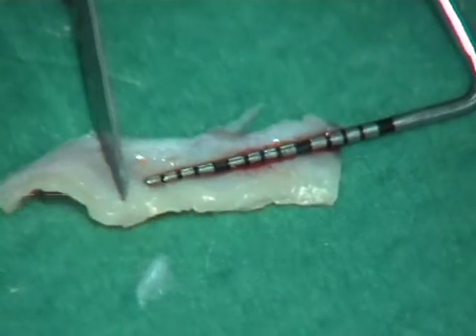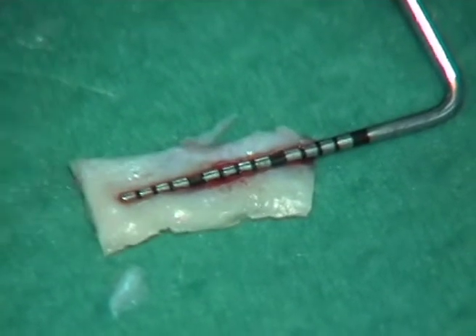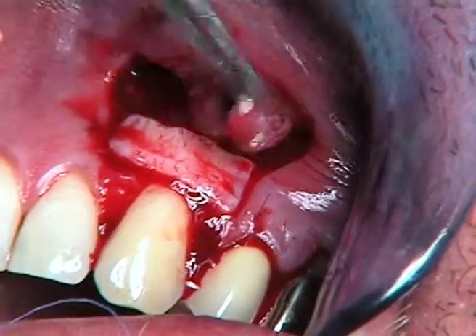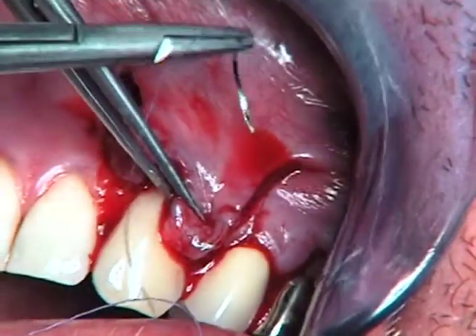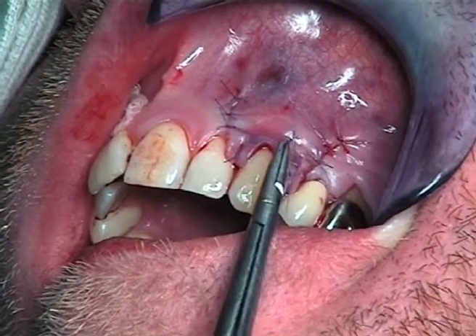It's quite rare that it's so concentrated. Here you have the graft in the good position — this is the good position — and here is the last suture from the flap.